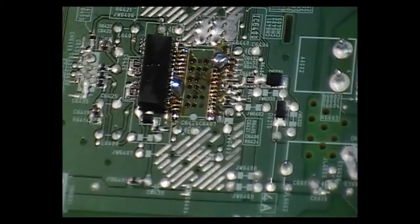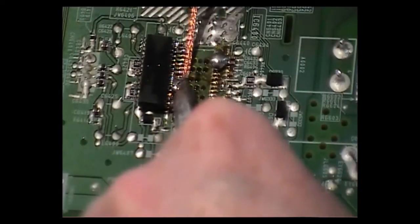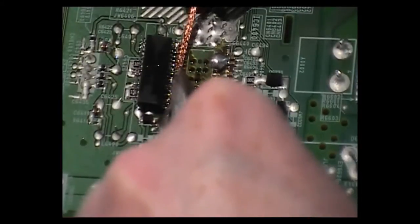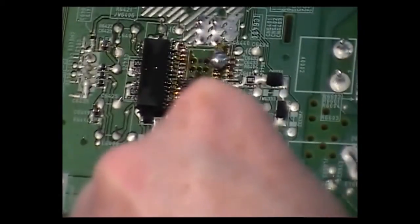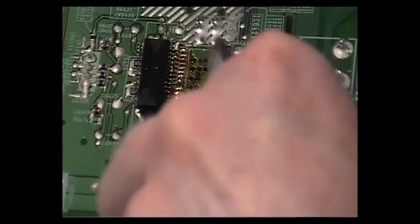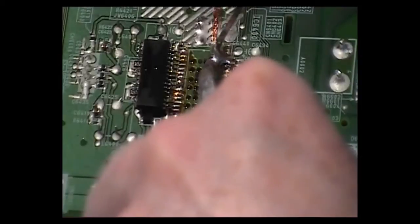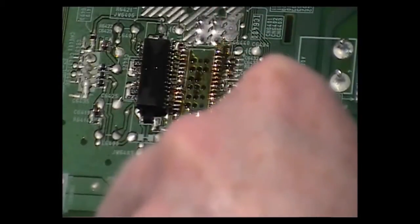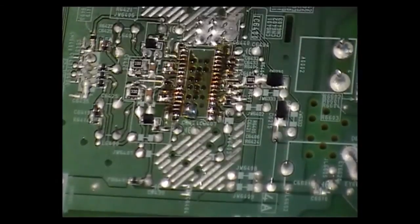As you can see, the IC is up. I'm just going to mop up any excess solder now. There you go — if you need to remove any components, and as you can see, we have the IC off.